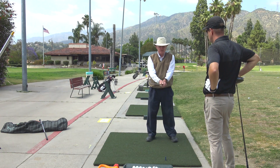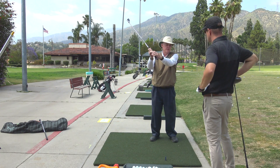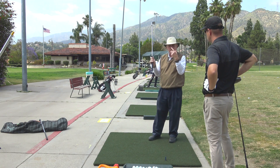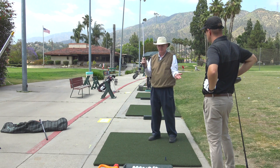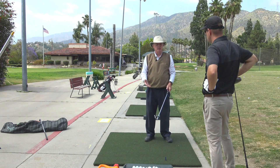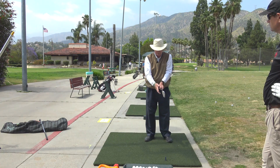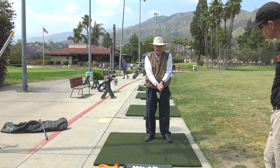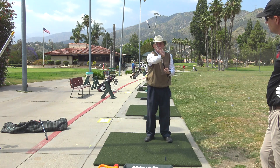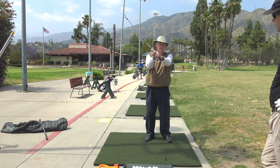First off, the arms don't go around your body like this — they work more in front of your right shoulder at the top. I like what you've heard from Monte and Mike Malaska. Standing here, my left wrist is bent, the right is flattish. As I go up in front of me, I don't go straight up and cock the club — I go up at an angle, pushing this hand this way and the left hand that way.